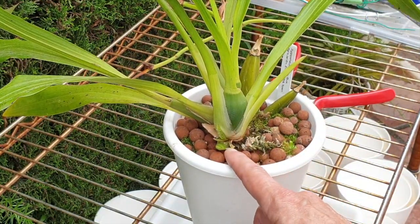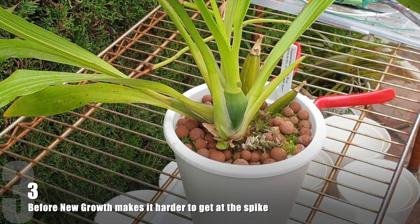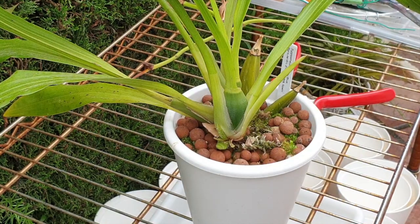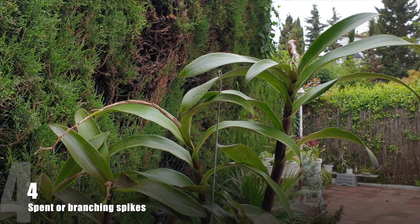I will not be putting cinnamon on that because of the new growth, and it is breezy enough that it will dry off no problem. Those are my reasonings for when I take off a spike that has not been fully absorbed. Let's get another example — reed-stem Epidendrum, something along those lines.